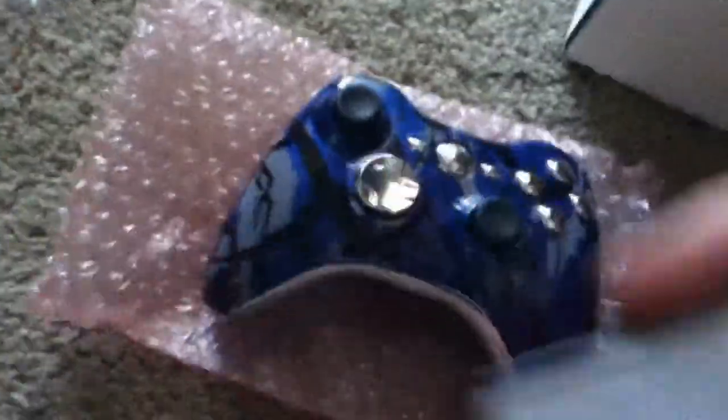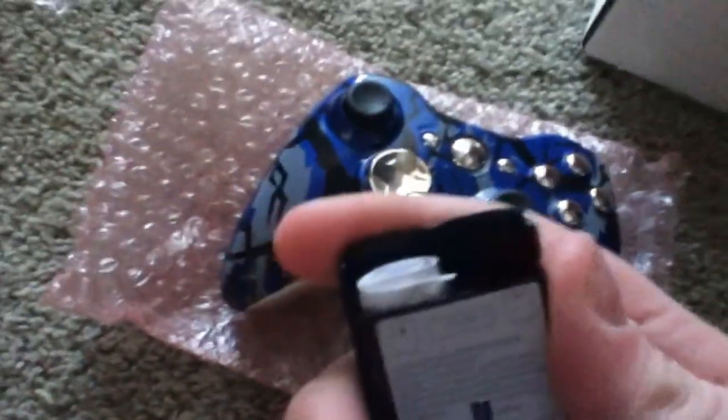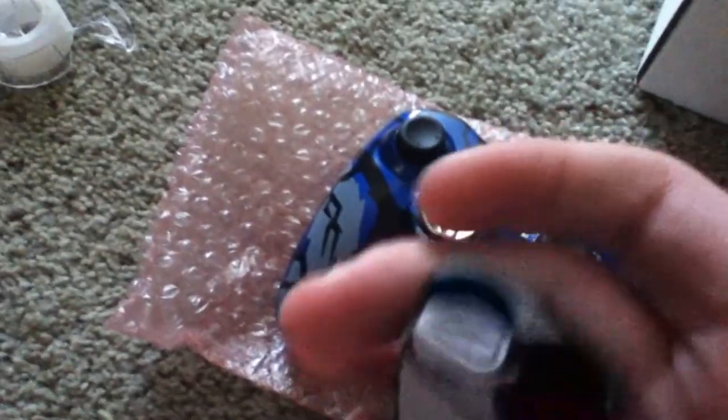We got in the box: we got a Fable 3 download card — what the hell, I don't play Fable because it blows, no offense to anybody that plays it. There's a rapid mods card — I didn't order rapid fire with it. Oh my god, what the hell is this? It's an extra battery pack, cool. It's got a little bumper paper in there.